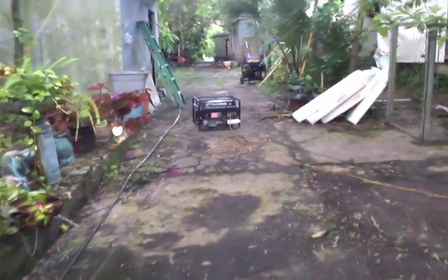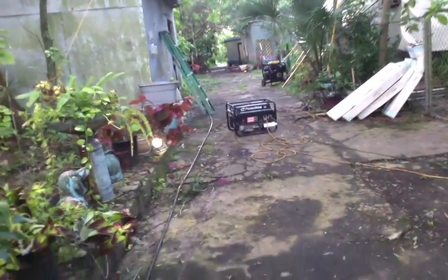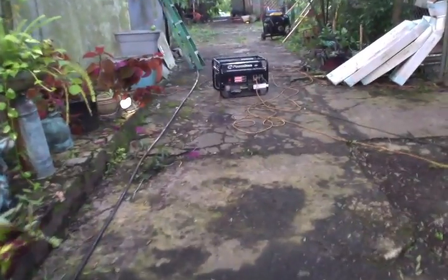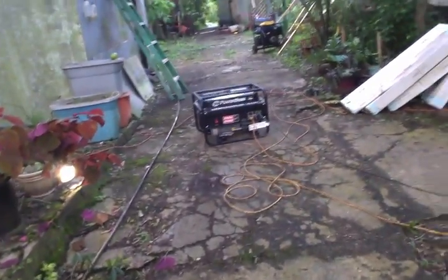Denise and I have had four generators intermittently running — one all the time for the AC in our house — and we have used 20 gallons of gasoline so far in 36 hours, which is actually doing pretty good considering. I'm your host Dan Rojas, thank you for watching. Enjoy our videos and I will have more solar added if the power stays off.